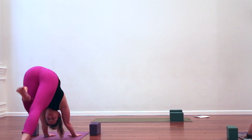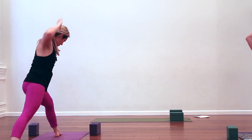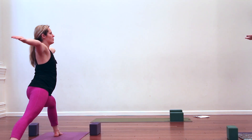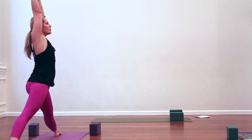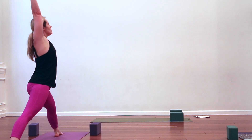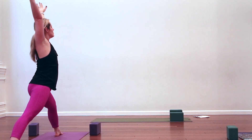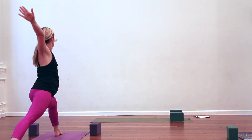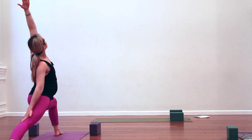Exhale, step the left foot between the hands, cartwheel up to warrior two — second side, heel to arch alignment, front heel bisects back arch. Take a moment to settle in. Turn the palms face up, melt the shoulder blades down the back, find that knee at a 90-degree angle over the ankle. Use your own resistance — imagine the air is thick. Inhale, reach up, straighten the front leg. Exhale, resist to lower. Inhale, reach up. Exhale, create your own resistance as you come down. Last one, inhale, length — exhale, sinking to your deepest point.